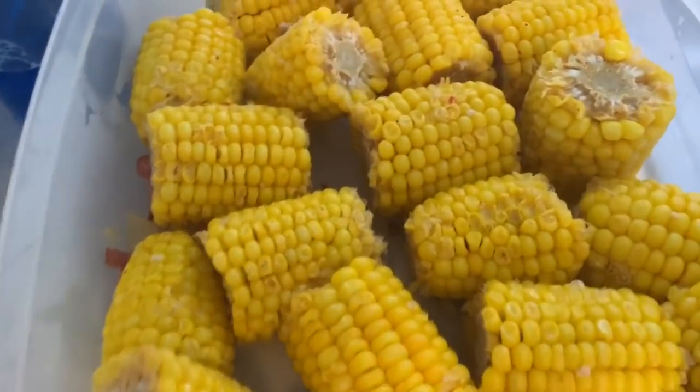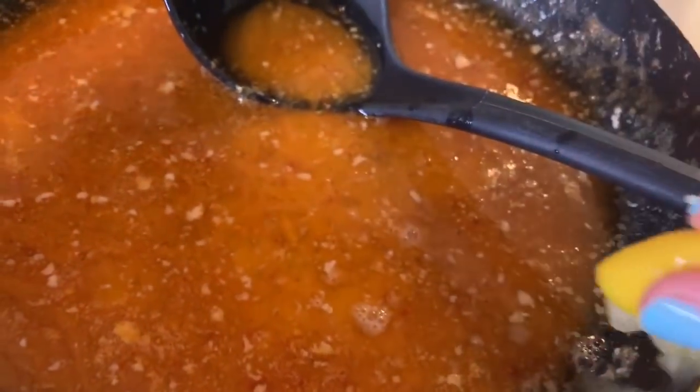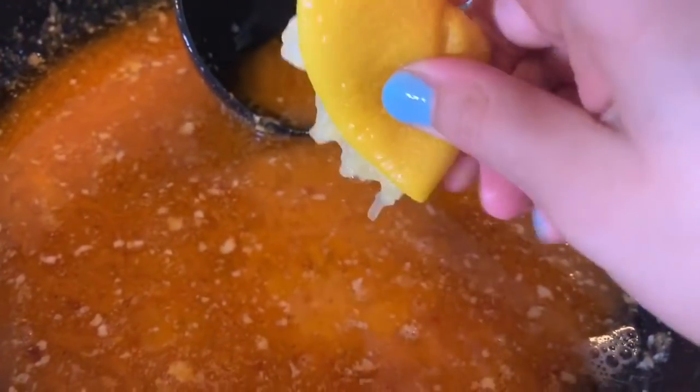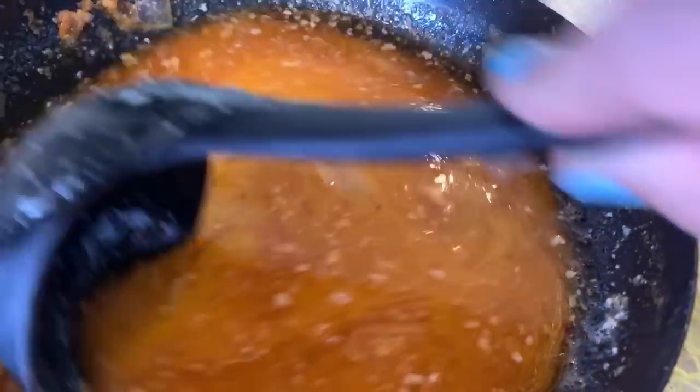I'm adding some more lemon to the sauce. Basically what's in the sauce is butter, lemon, Old Bay, paprika, crushed red peppers, onion, and garlic. It's very, very good. I cooked the shrimp in it and added more butter so it's got a nice seafood, buttery taste. I know a lot of people don't like seafood, but this right here is about to be amazing.